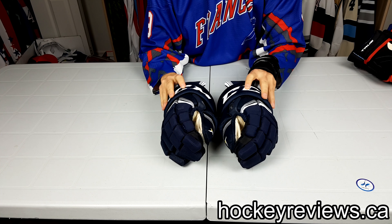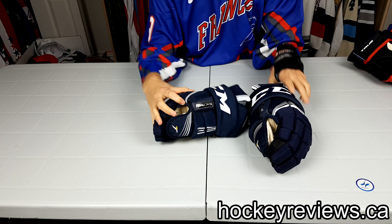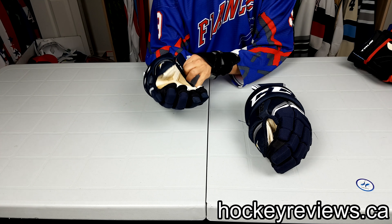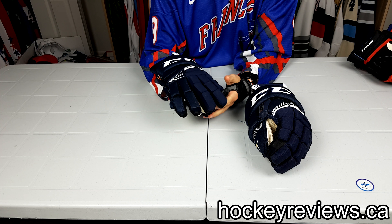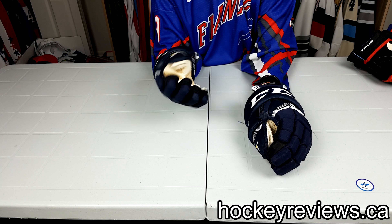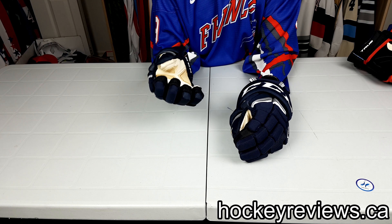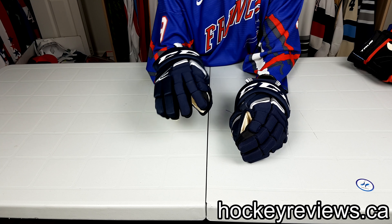Hi, I'm Matt from HockeyViews.ca and this is a super quick unboxing. I got CCM SuperTax gloves. I won a JetSpeed hockey stick through a CCM contest, and I decided instead of having a second JetSpeed, I traded it in for a pair of gloves. I'll buy something else from CCM in the future because it wasn't quite the same dollar amount.